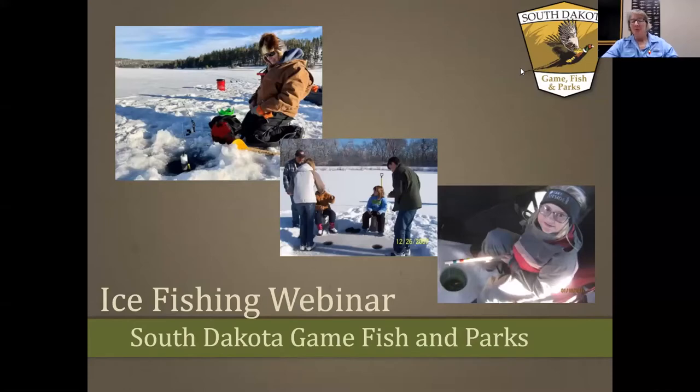Hello everyone, and welcome tonight to our very first South Dakota Game Fish and Parks Ice Fishing Webinar. This is the introductory series — we're going to have a series of three. My name is Maggie Lindsey. I work for South Dakota Game Fish and Parks as Education Services Coordinator, and I've been ice fishing since I was about eight years old.